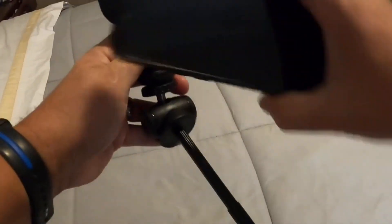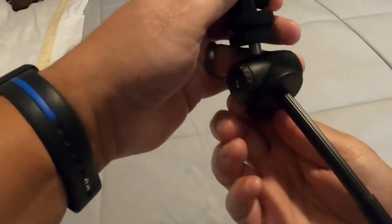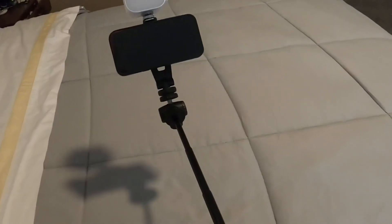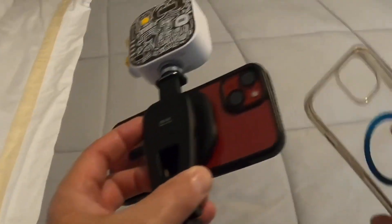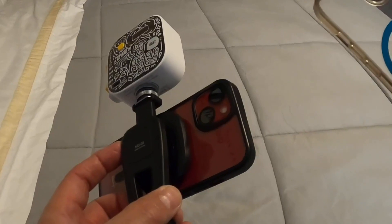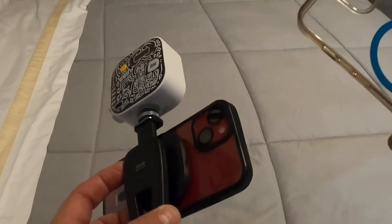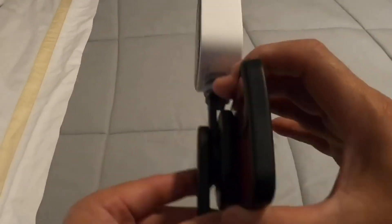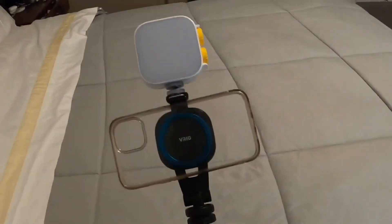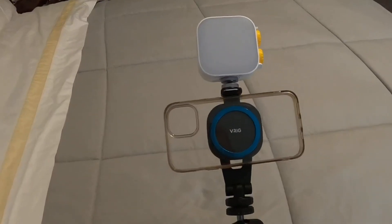You could turn this sideways any way you want. Great item. It comes with the unit itself, and it comes with the metallic ring that you could either attach to a non-magnetic phone or put it in a case that is not magnetic and use it like that. Thank you for watching. Have a great day. Goodbye.